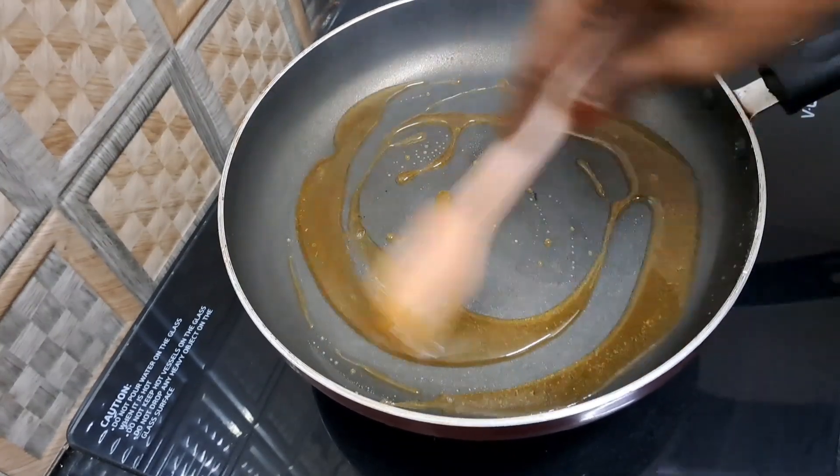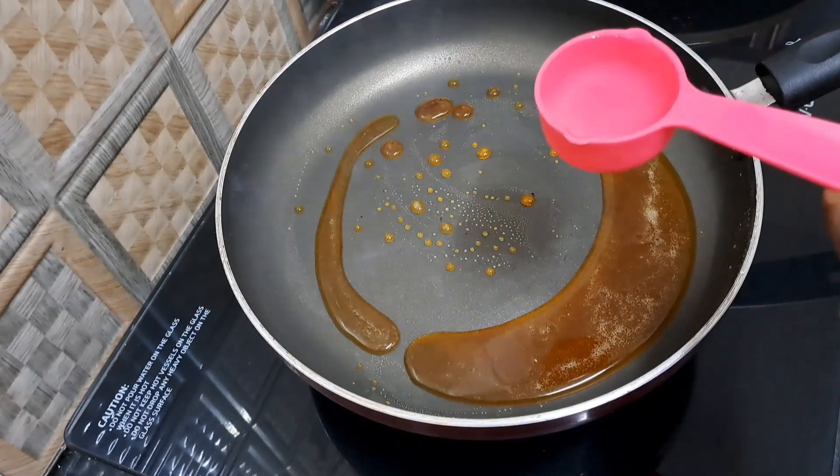In this case, we are going to make two tablespoons of caramel. Why not?